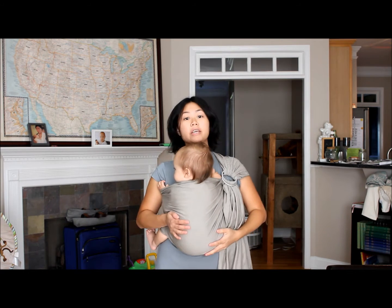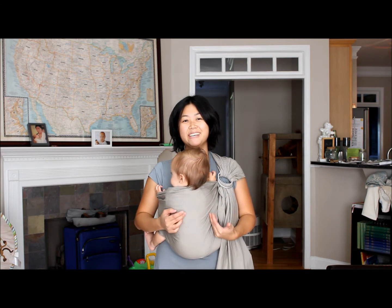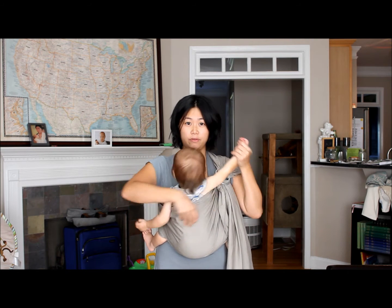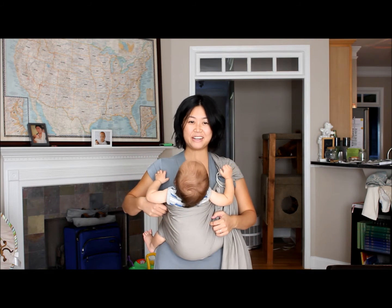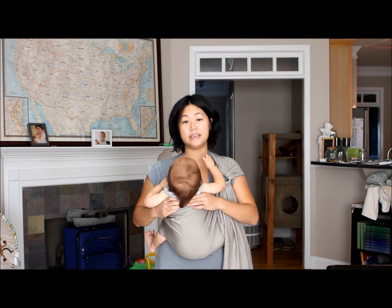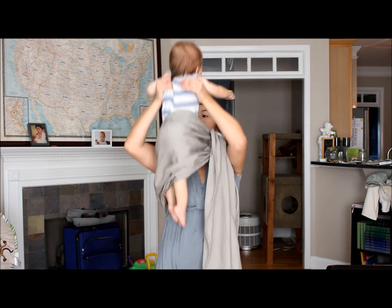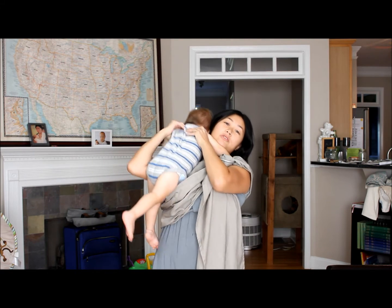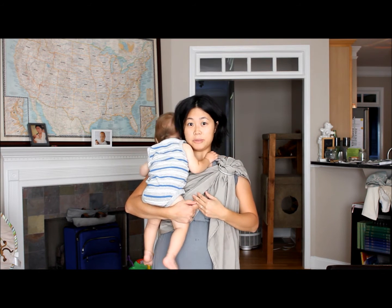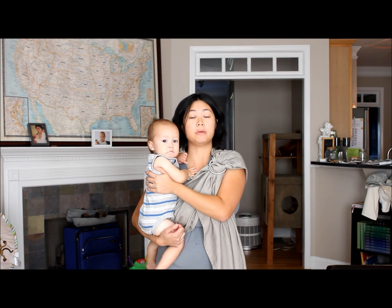That's how you get a front carry with a newborn in a ring sling. Here are some tips for getting good seats with larger children. These are best suited for babies who are able to sit supported — they've got some trunk control. One of the ways of getting a baby into a good deep seat is pulling the fabric up between you and your child when the baby's in the sling.